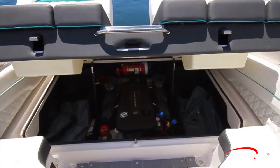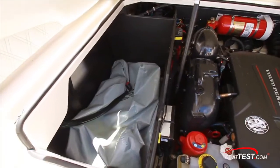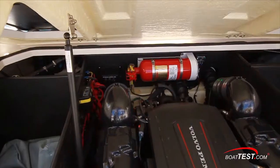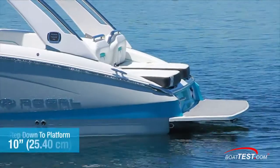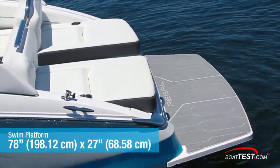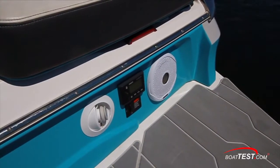The engine hatch under the lounge lifts manually on two support struts to provide access to the inner compartment. To the sides we can see the ballast sacks that provide a steeper wake. A third sack is in the center of the boat, bringing the total available ballast to 2,000 pounds. A fixed firefighting system is just above the engine. The swim platform is down a 10-inch step from the 13-inch wide walkway between the lounges. It measures 78 inches by 27 inches and is treated with Sea Deck non-skid. Speakers are mounted to the two outboard sides of the transom and a stereo remote is to the starboard side.